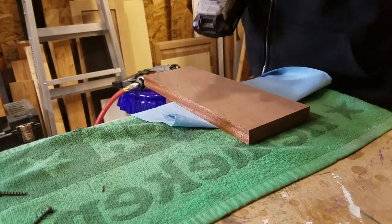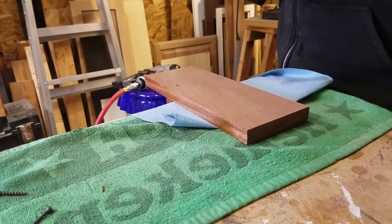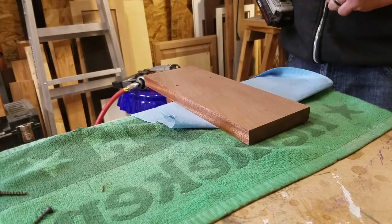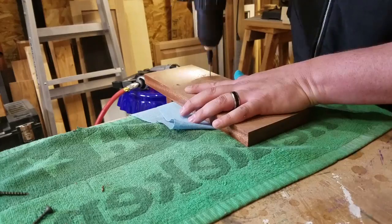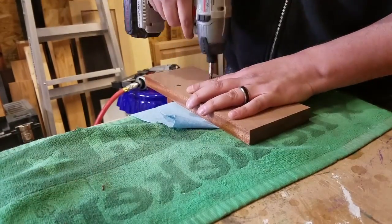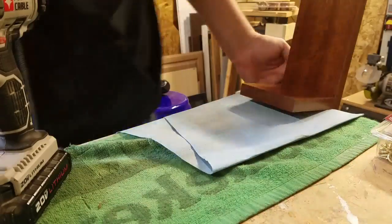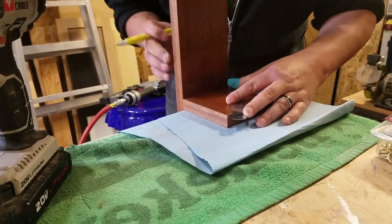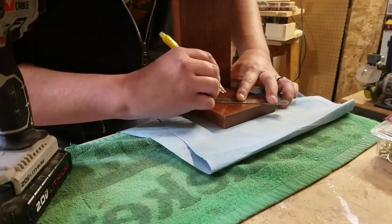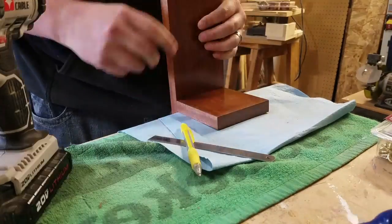I checked my measurements and started drilling. This wood is really hard — mahogany is tough to drill into, and I actually broke a bit off in one of them and had to drill a new hole. I did countersink these; you can see the countersink bit at the end of the drill bit there, so it didn't interfere with hanging it on the wall. I found center on the shelf with a ruler and made a light mark with a mechanical pencil.